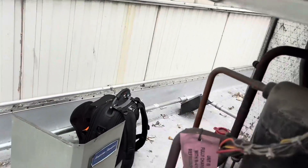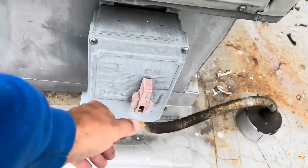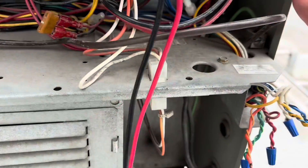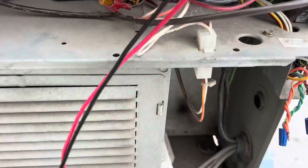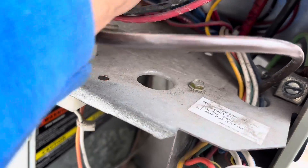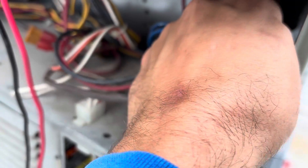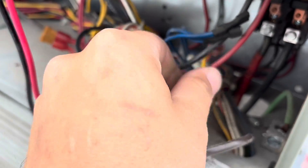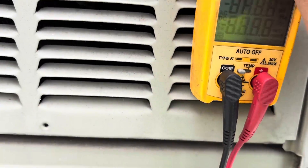First thing we're actually going to do is kill the power, however the hell you do that here. Check to make sure we are in fact dead - and we are. I've had a rash of shorted contactors lately. It would be pretty weird if I had another one, but we are going to ohm this contactor out real quick.